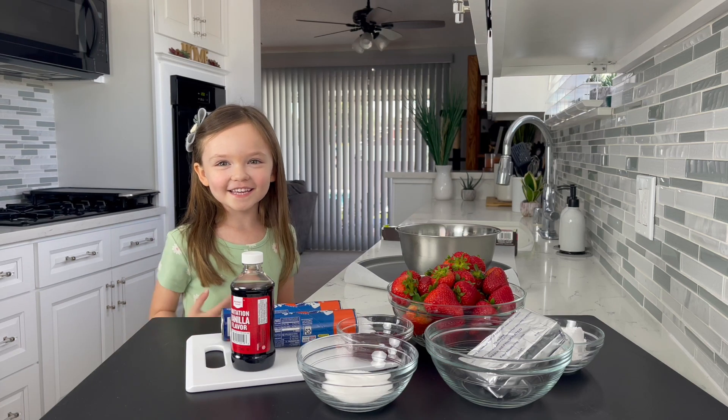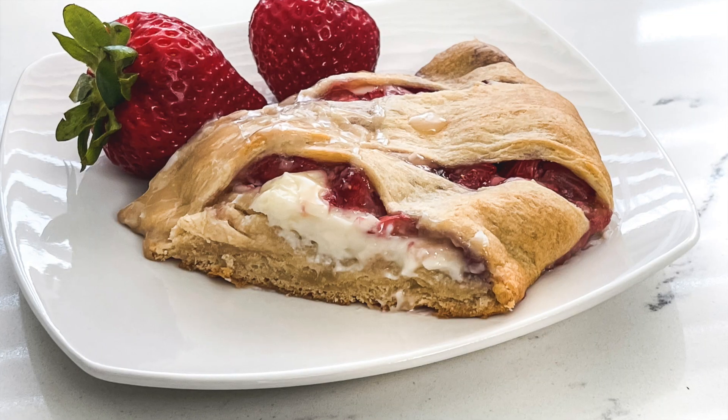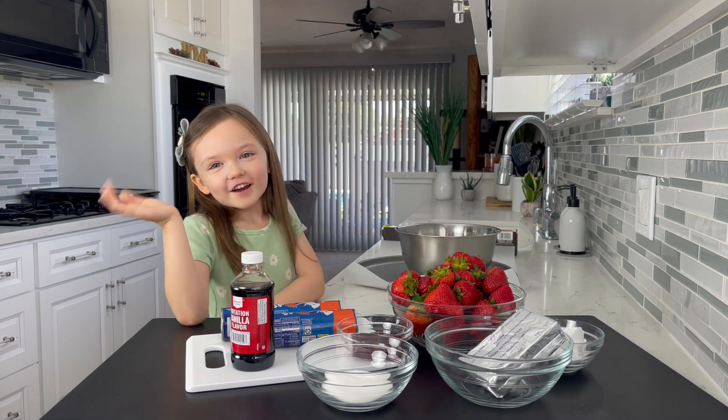Welcome friends to my kickstand. Today I am going to be making strawberry and cream dessert. And it's a drink leaf. Let's get started.